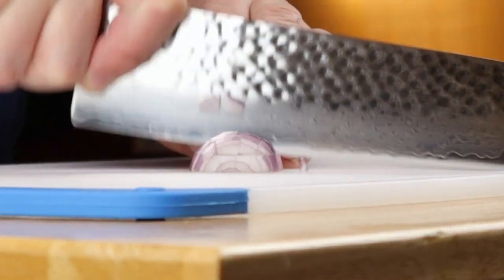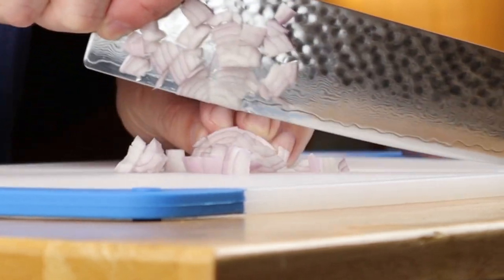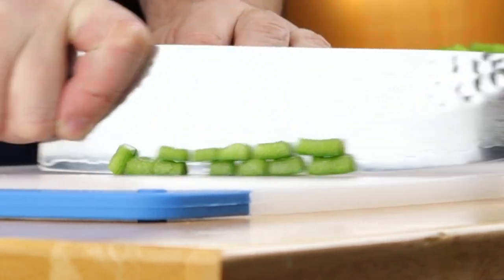You're going to dice up one small onion or a shallot. I like shallots. They're kind of like onions, but they're French and they have an attitude.